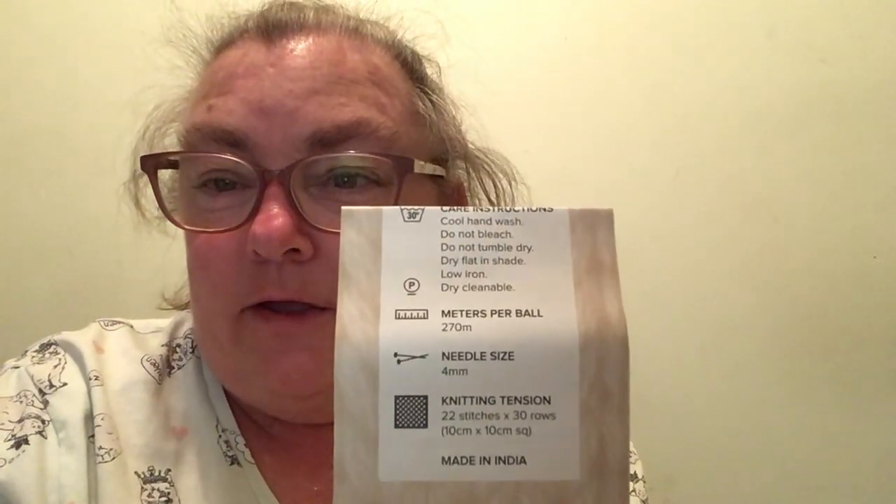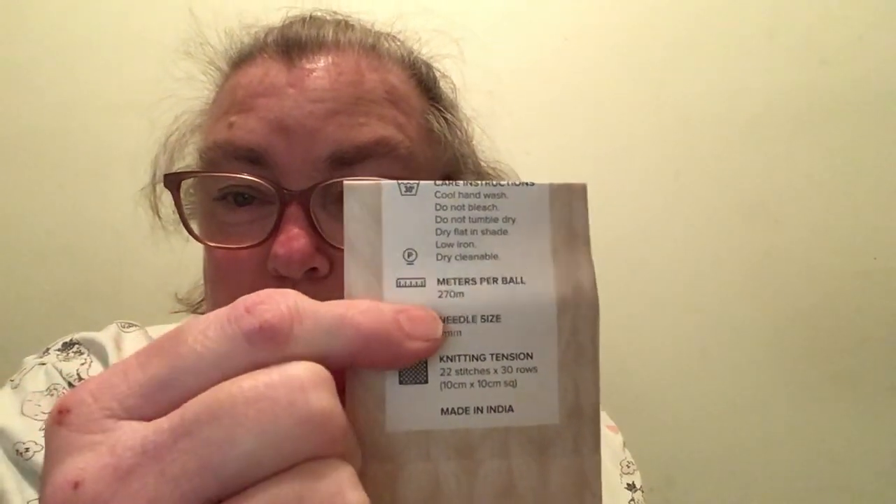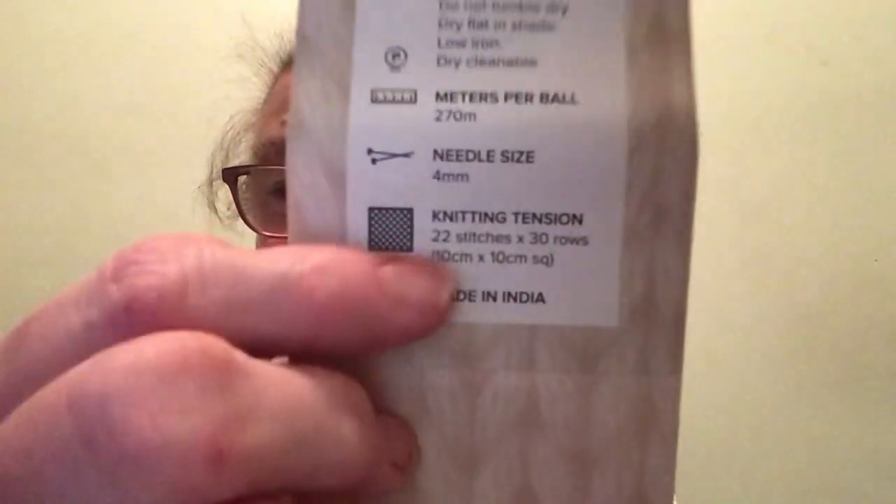Care instructions: cool hand wash, do not bleach, do not tumble dry, dry flat in the shade, low iron, dry cleanable. It's a 270 metre ball. I am using 4 millimetre needles — you can also use 4.5 or 5.